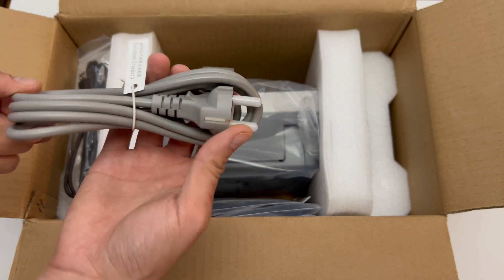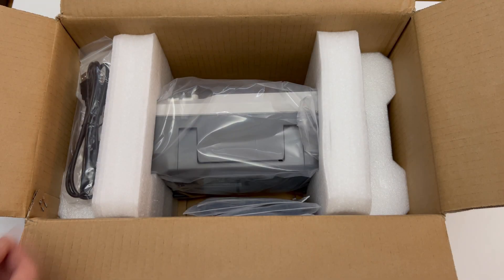In the box you receive a cable, a USB A to B cable, and 4 probes.